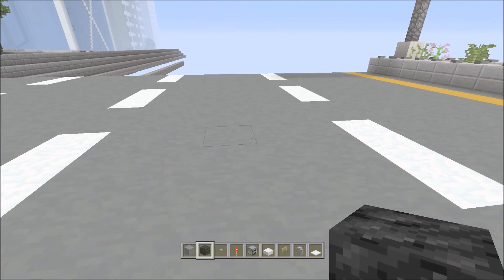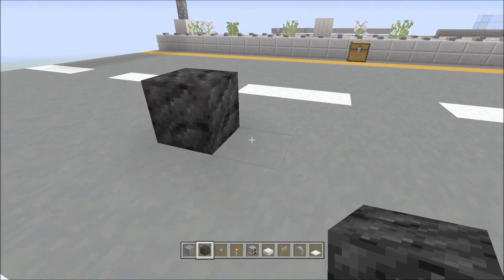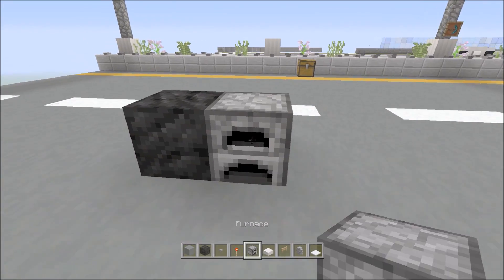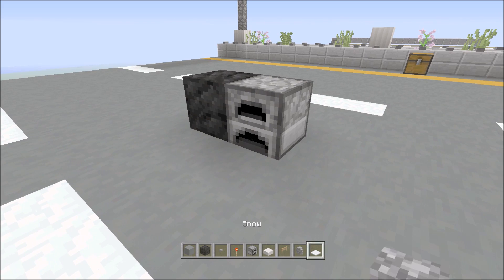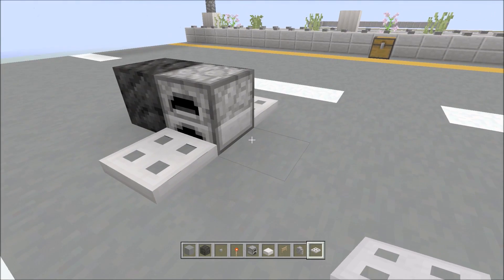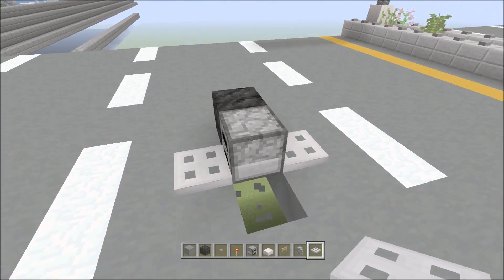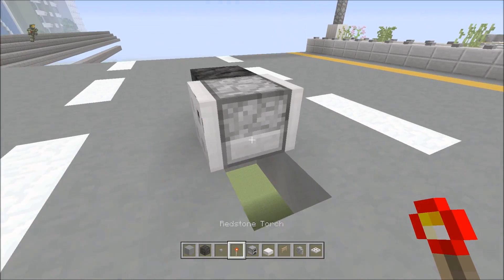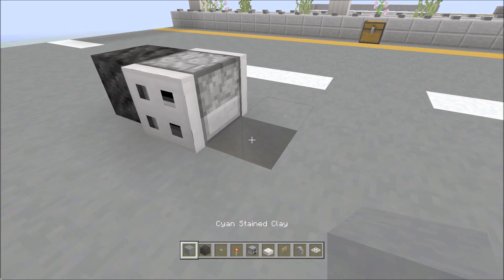So what you're going to do is place a simple block of coal like that. You're going to put the furnace on whatever side you want, it doesn't really matter. Then you're going to grab your iron trapdoors and place them on each side like that. You're going to break the block under the furnace and place a redstone torch so they close. Then you can cover that up.